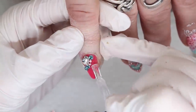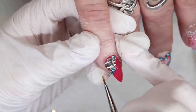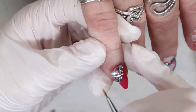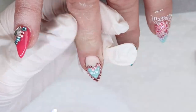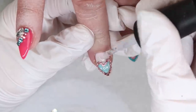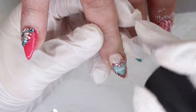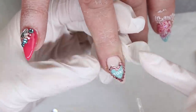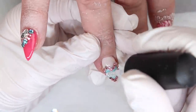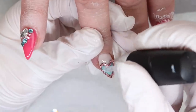Our last step is to top gloss the entire nail design. Currently I'm using the NSI Glaze and Go — I'm really liking it for going on top of nail stamping. Just make sure when you are top glossing around Swarovski crystals, you do your very best not to get top gloss on them because they will dull them. A nail design like this with crystals in the middle can be a little bit awkward, so try to use a smaller brush or just way less top gloss to make sure you're covering the entire design.